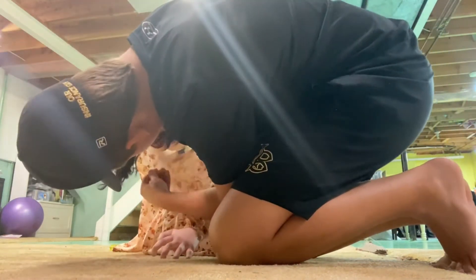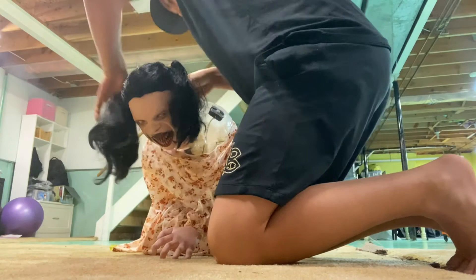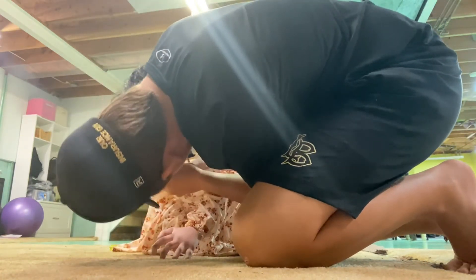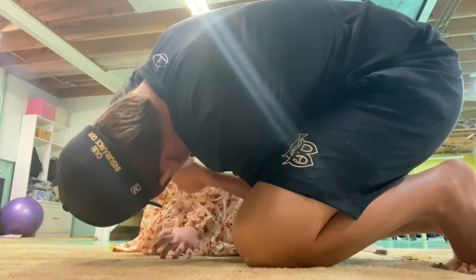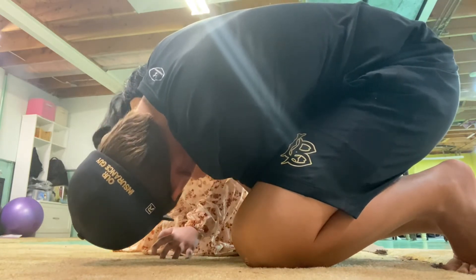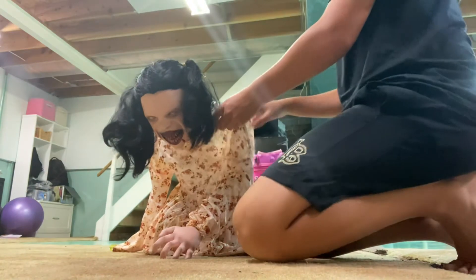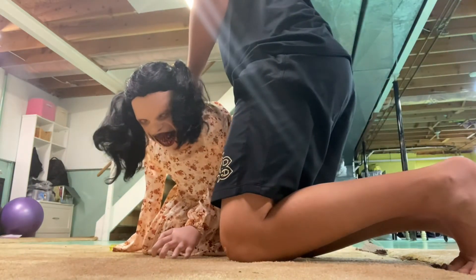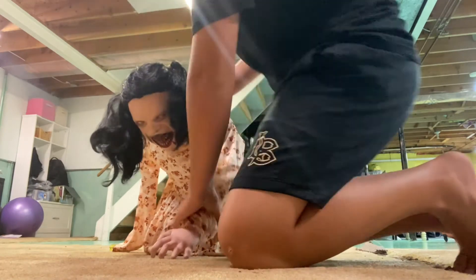So there is a Velcro right here under her chest — this Velcro right there. That is her left arm in.